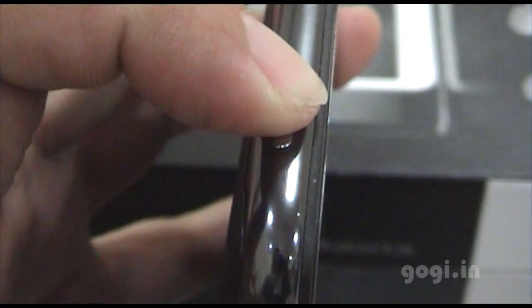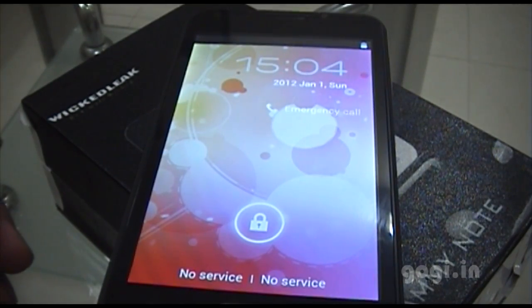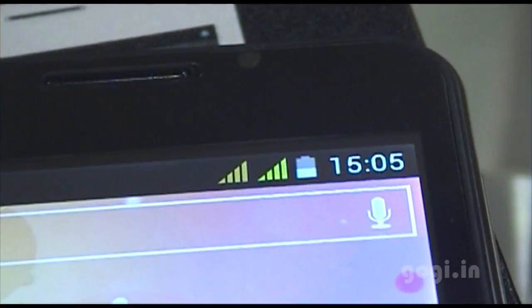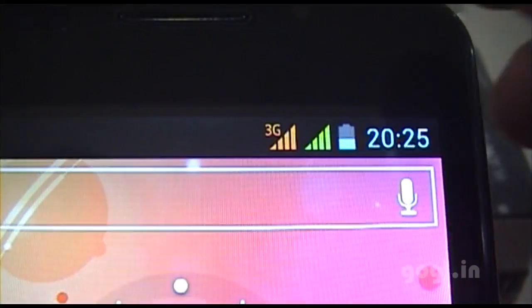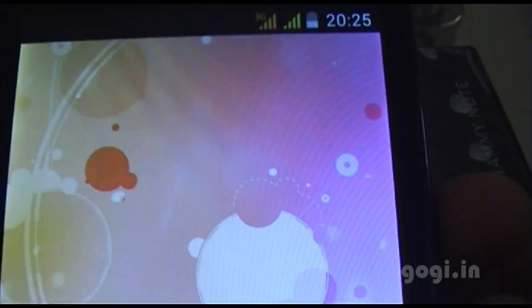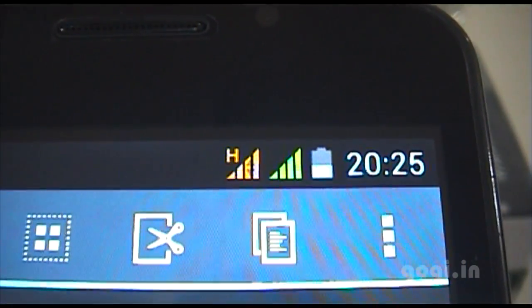Let's power on. The OS has started. The SIM has been detected — it has detected both SIMs. This is how it looks when switched on. You can see the 3G logo. I'll try accessing some pages — it switches to H, which is HSPA at 7.2 Mbps.